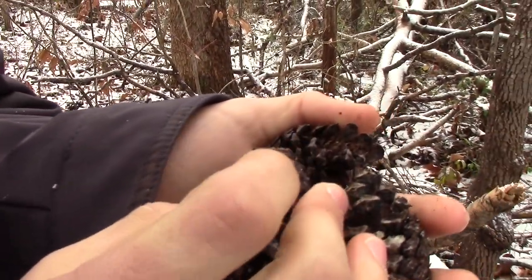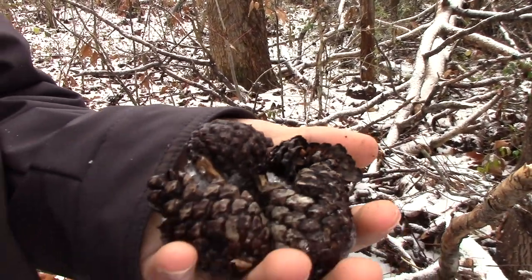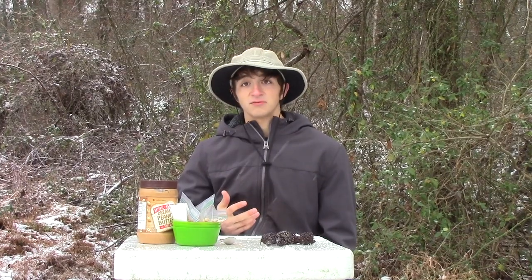Some of them are still closed, like this — you see the scales are locked together. That means there are still pine nuts in this one, but others like this have already been eaten by squirrels. So some birds might actually get pine nuts out of these. Alright guys, we finally have all the materials.